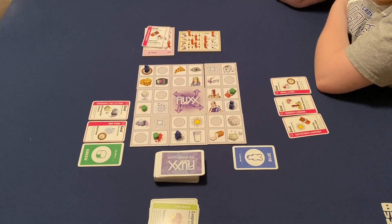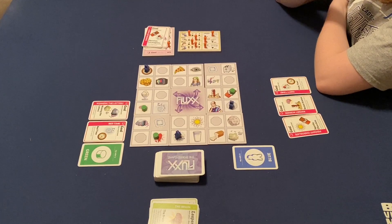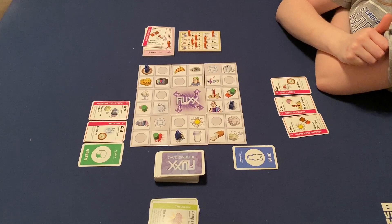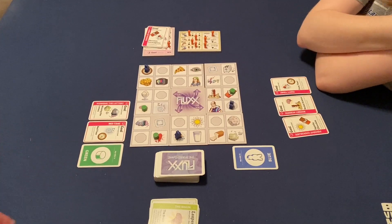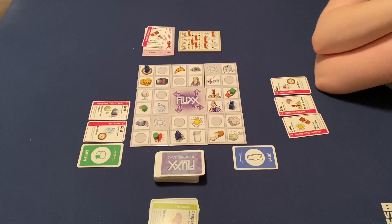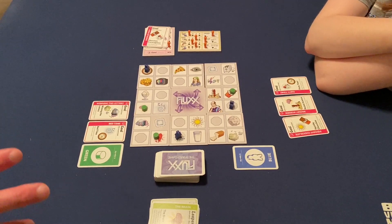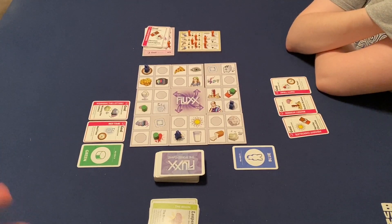I really like the simplistic gameplay, and the bumping is the best part. The leapers being able to jump, having the teleport, and the ability to move and rearrange the board — I think with more players that will be more prevalent. In a game we played off camera, we changed our colors, which was kind of interesting. Megan stole my green color, and I liked that aspect too, because that really changes strategy. There is a little bit more strategy to this than your regular Flux game, because you can set yourself up for a goal.